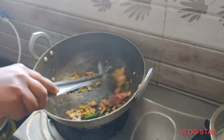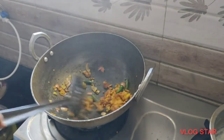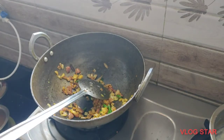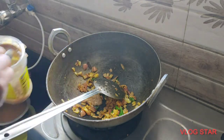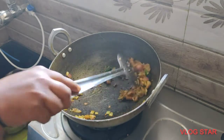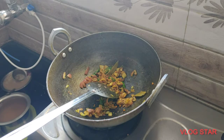Onions. We will taste the taste. Now we will paste the onions in the pan.